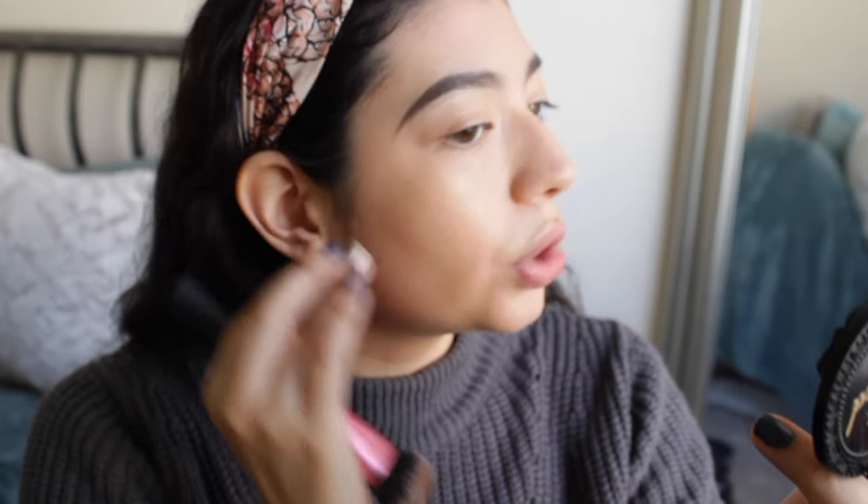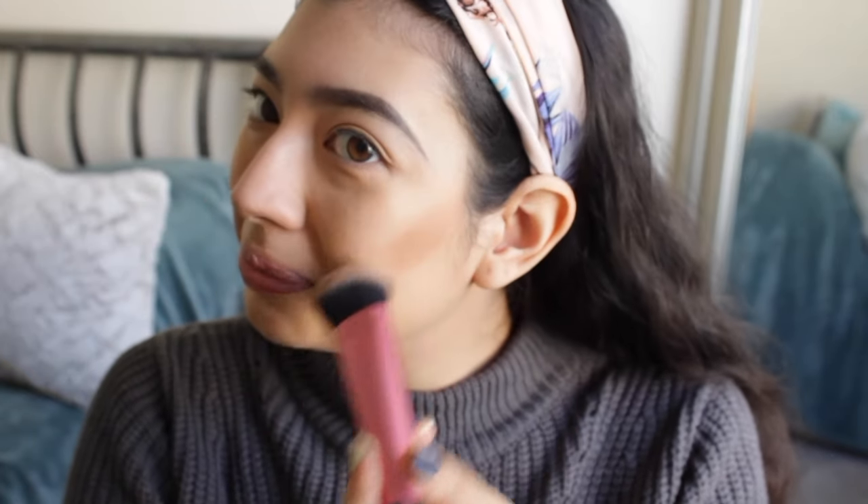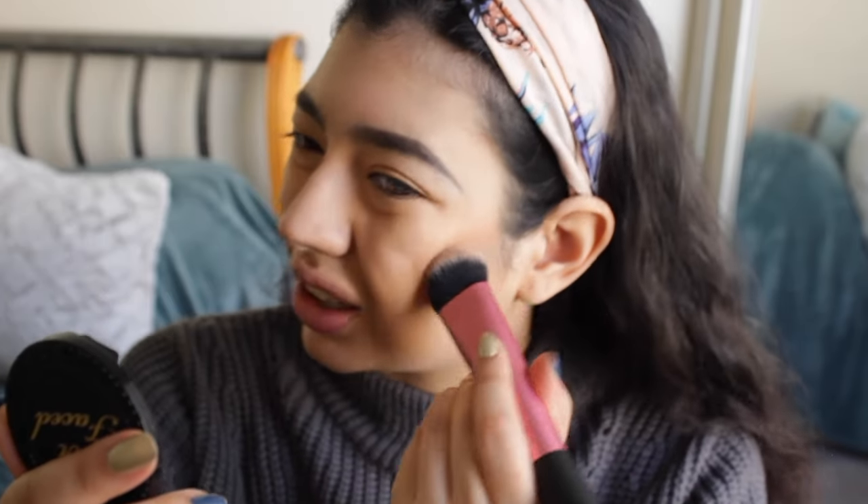I always start my contour up high — I know it looks really dark but we're going to blend it. I apply it higher because we're going to blend it anyway and it's going to go downward. It really does make a difference — it makes your cheekbones look higher. I started doing it because my contour was always blending down too low. I always blend by patting it in because when I brush, my foundation comes off and I get a patchy contour. So make sure you pat.